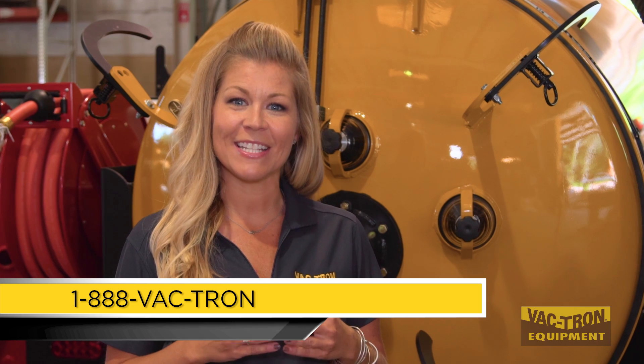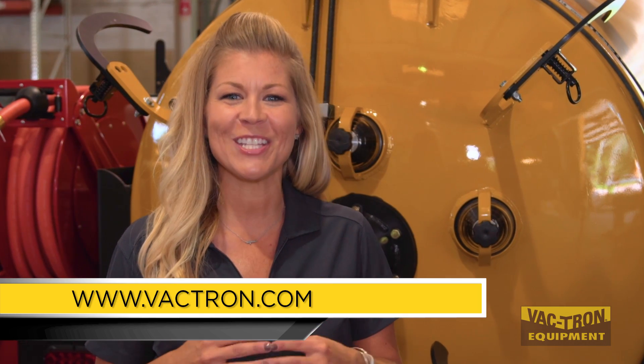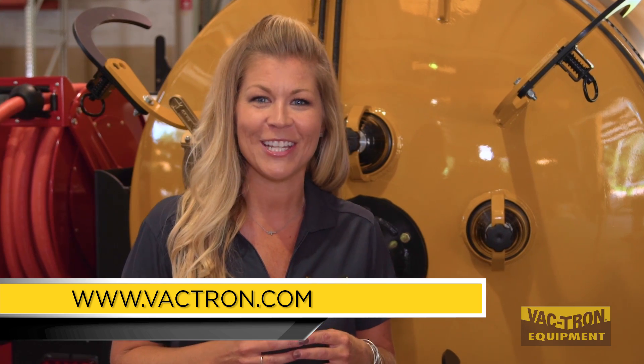We hope you enjoyed this video. For more information, please contact us at 1-888-VACTRON or visit us online at www.vactron.com.